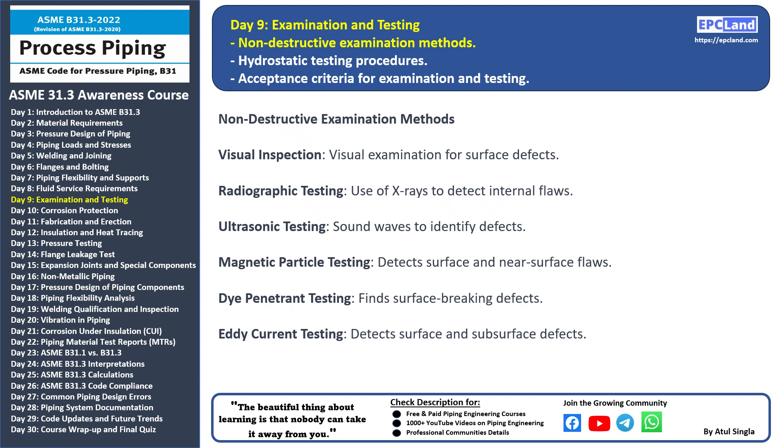Magnetic particle testing: this method uses magnetic fields and particles to identify surface and near-surface defects in ferromagnetic materials.